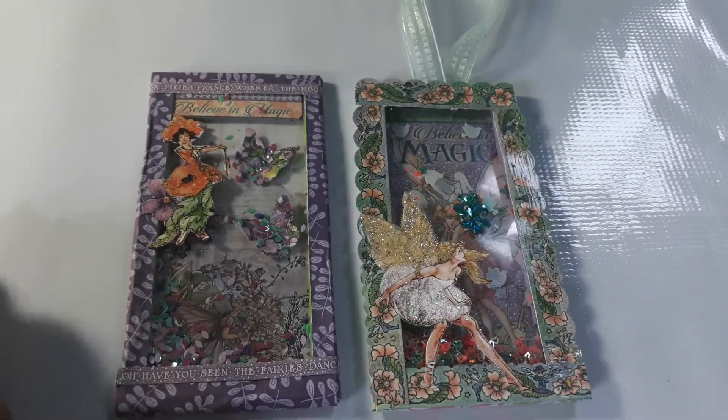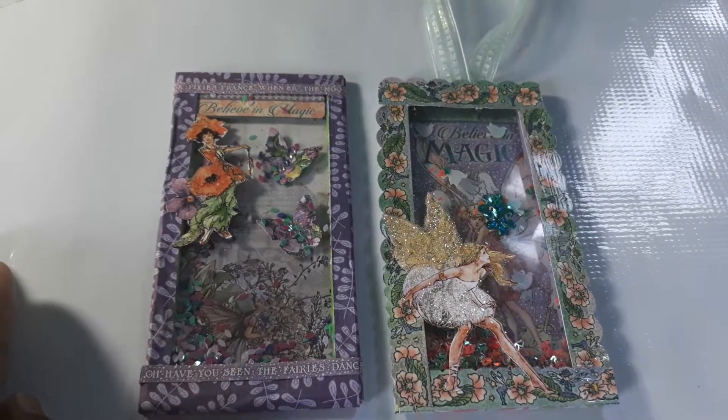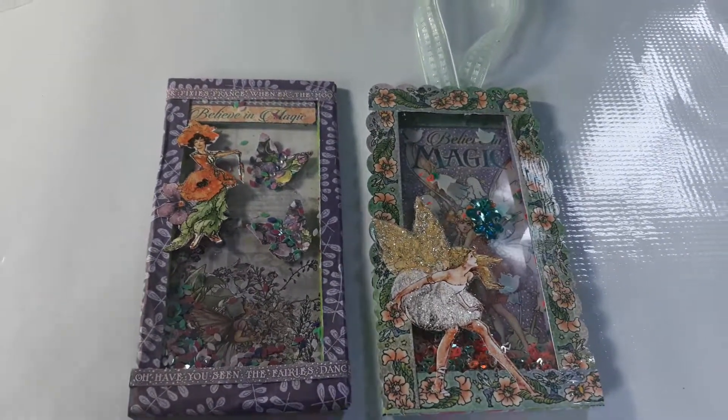Thank you for joining me today. I hope you are inspired by what I made and go create something for yourself. Have a good day, bye!